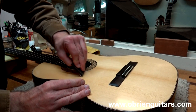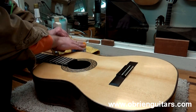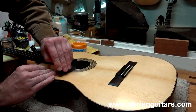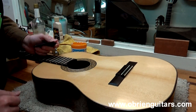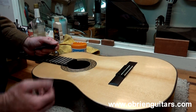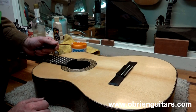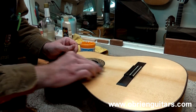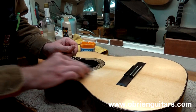It doesn't take very much at all — excess can go back into the jar. Now I'm going to let that sit for a few minutes, sand it again lightly, and start the finish repair. That's all there is to it. Here I'm lightly sanding, now up to 600 grit, lightly sanding the area that I leveled with the Aqua Coat.